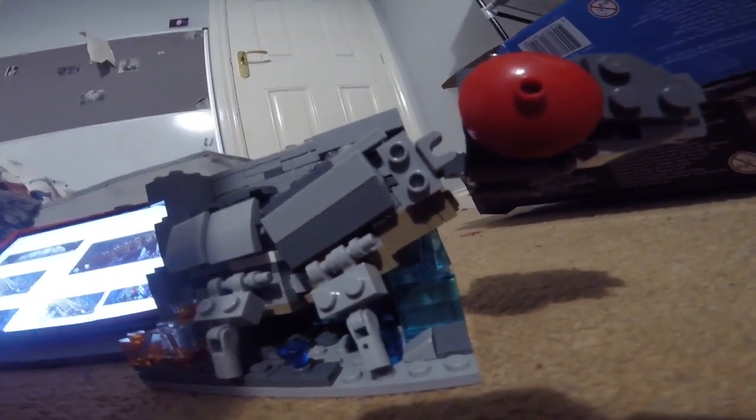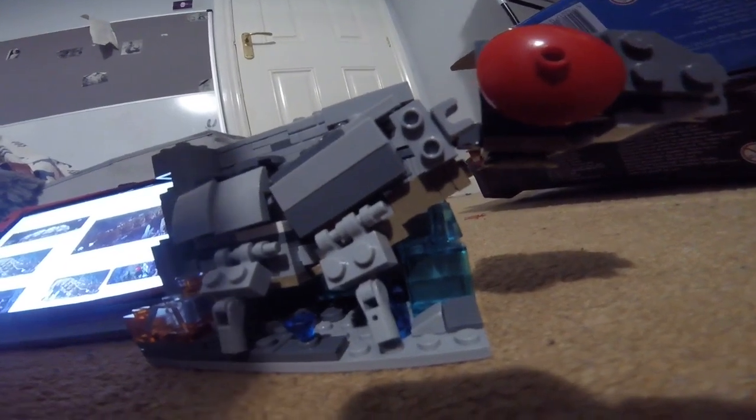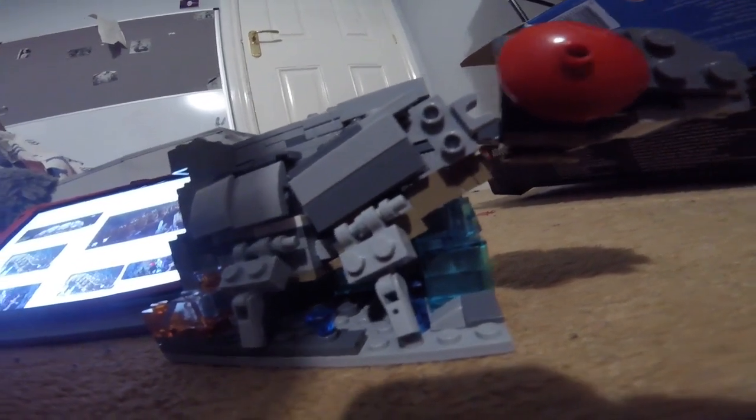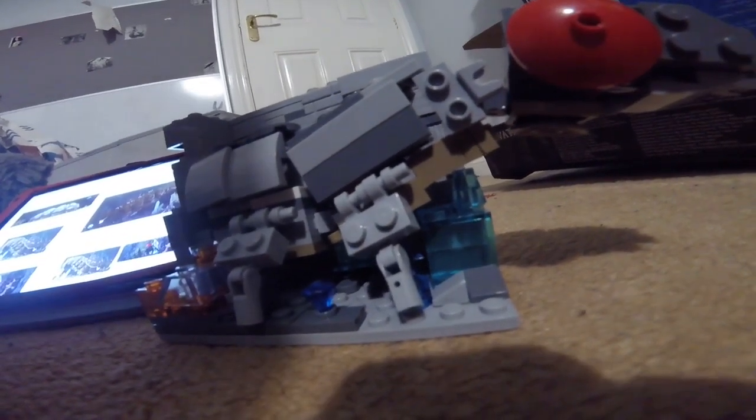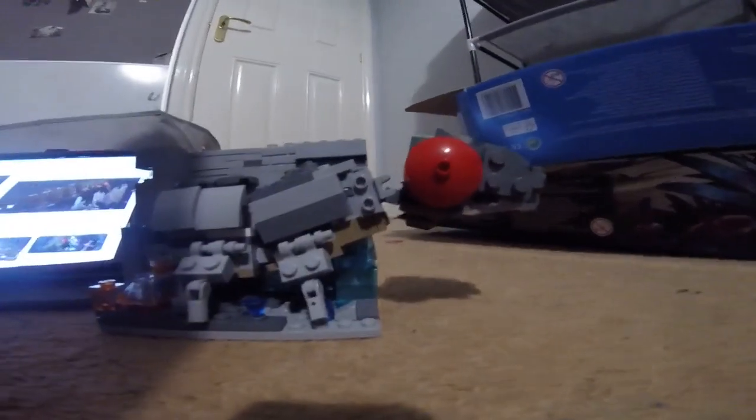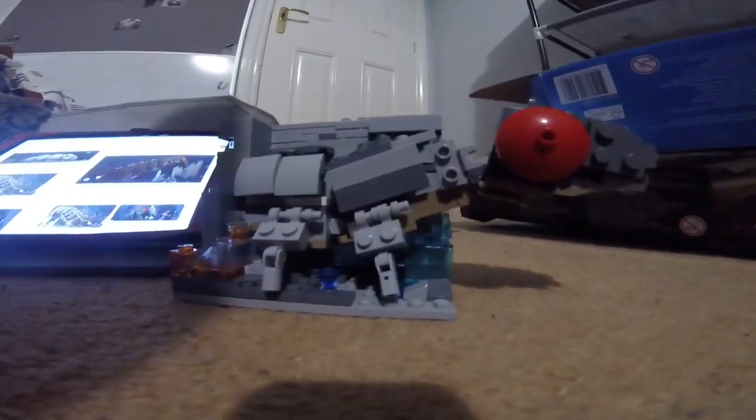I don't really have a lot to talk about in this video, but all I basically have to do is tell you to like and subscribe and leave a comment down below on what you would like me to build or review next. I have lots of Lego pieces to make builds with, as you can see.